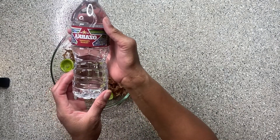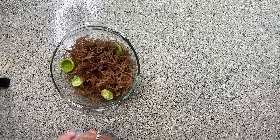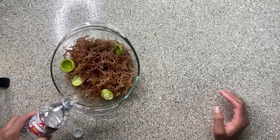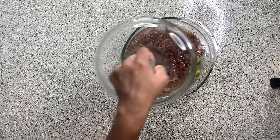I am now adding two 16.9 ounce bottles of spring water to cover my sea moss. Now I'm about to place a lid over my sea moss and allow it to soak for 16 hours.